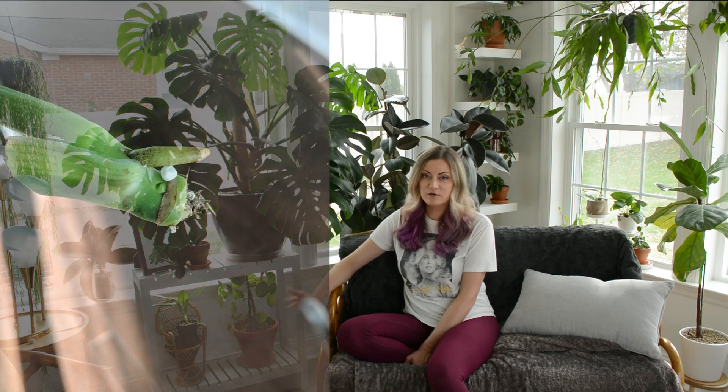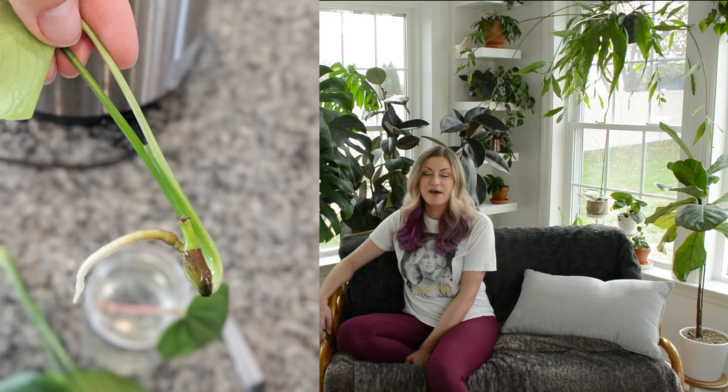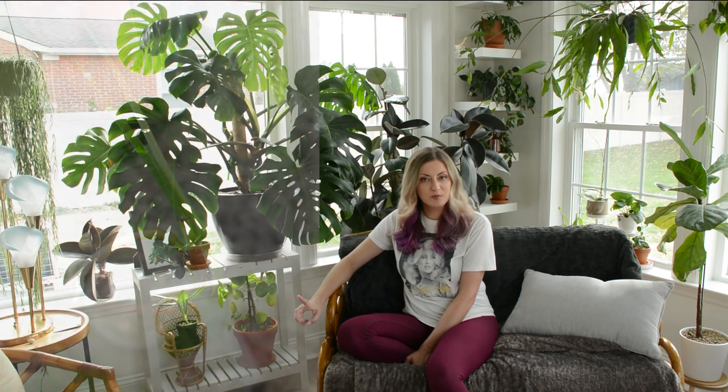When you take a cutting, you put it in water and keep it there for a number of weeks, refreshing the water weekly until the roots are a couple inches long, and then you can pot it up in soil. I'll probably do a separate video showing all the different steps in the process.